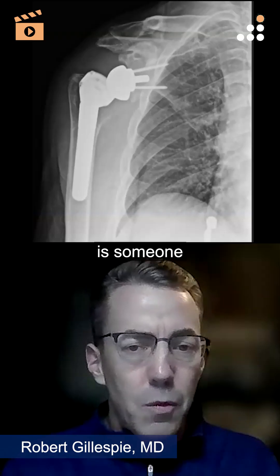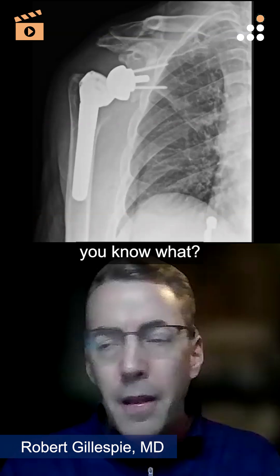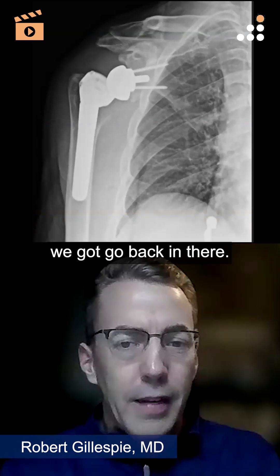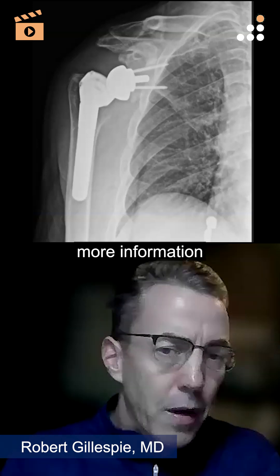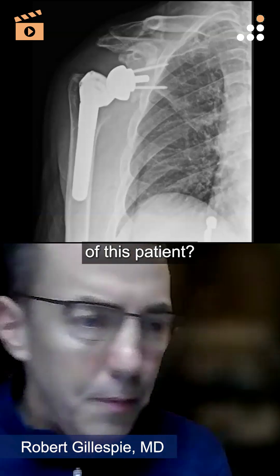And after this amount of time, Evan, is this someone that you're going to try to do a closed reduction on? Are you going to automatically say you know what, there must be something up, we've got to go back in there? You just need more information before that. What are you thinking right now on this workup of this patient?